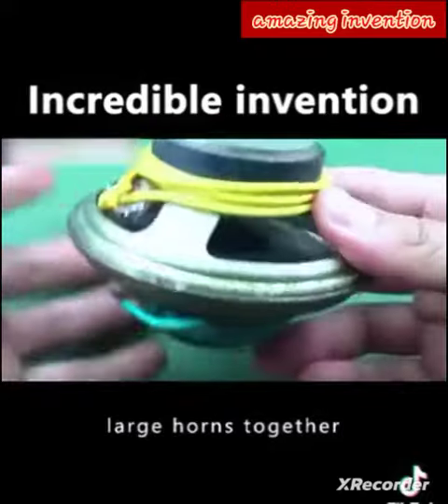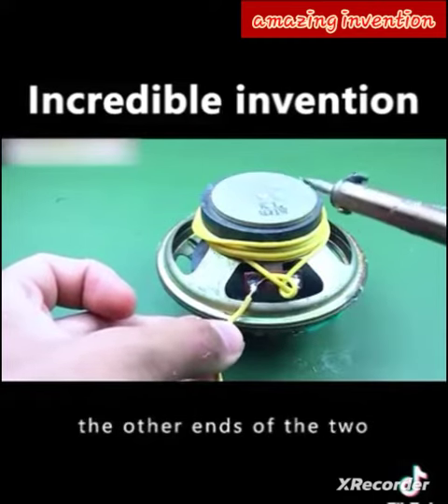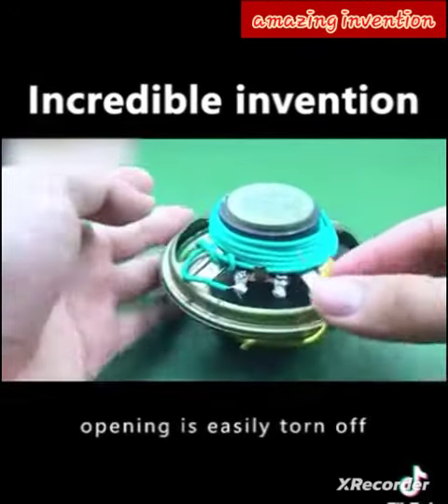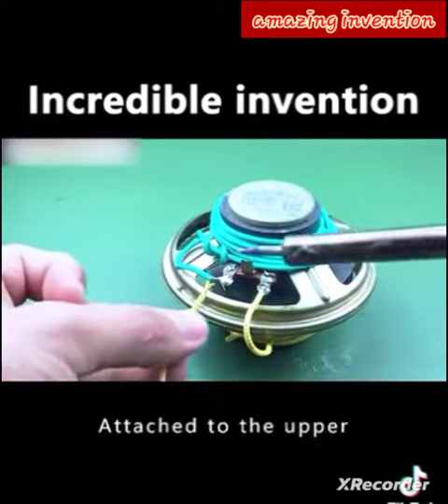Fix the two large horns together. A small piece of copper wire will be used to connect the other ends of the two large horns with a soldering iron. Make sure you take your time when connecting, otherwise the connection point is easily torn off and you'll have to re-weld it — which is a waste of time and energy.